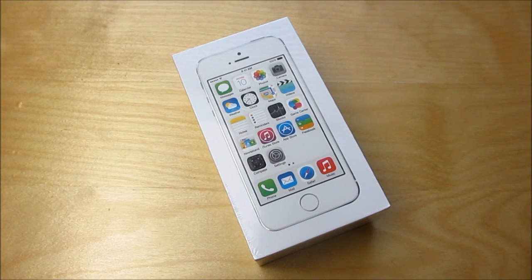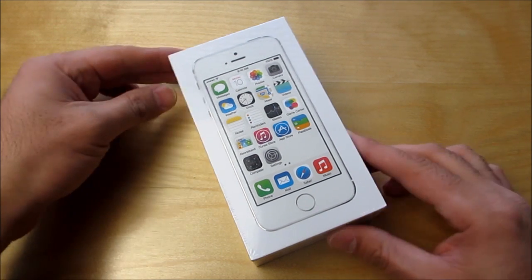Hey everyone, Fierce Technology. What I have here is the iPhone 5S. I've finally got my hands on one. I've been waiting a little bit of a while here, but here it is.